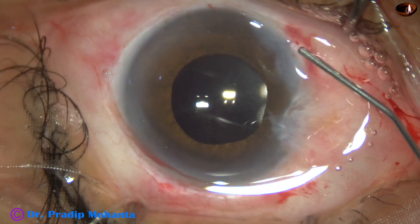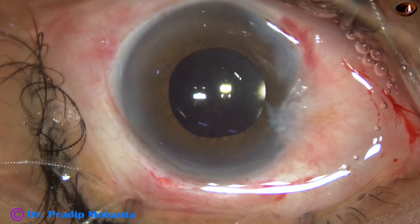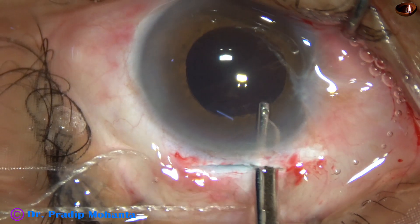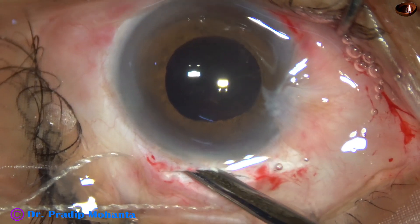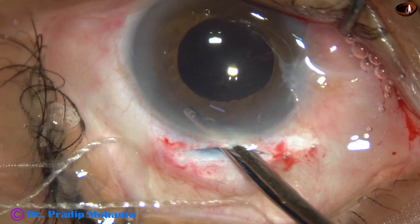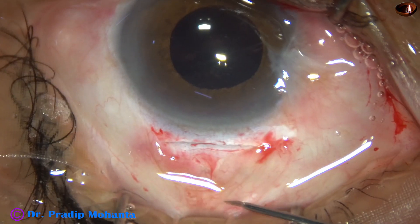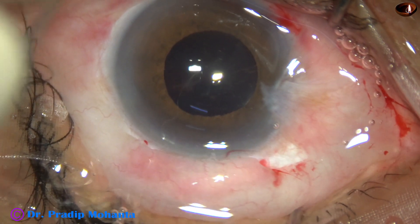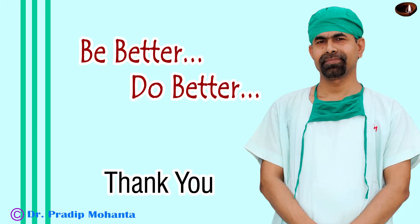I close the side port at 7 o'clock. The 2 o'clock side port has been used only once, so it doesn't require any hydration. This is the final lavage. The anterior chamber is formed in this way, and then this is a dexamethasone and gentamicin injection. The conjunctiva gets advanced to the limbus and the case is concluded. Thank you very much for your attention.